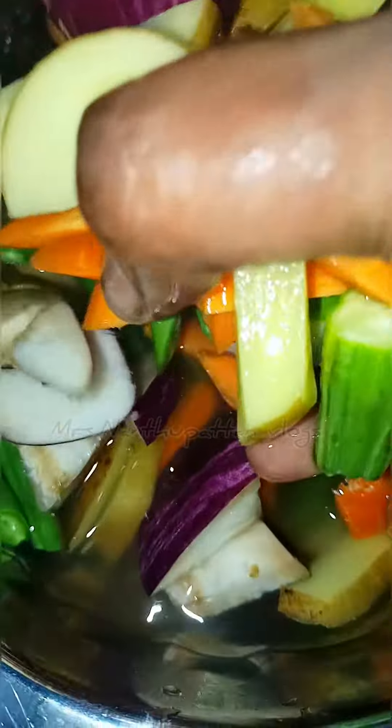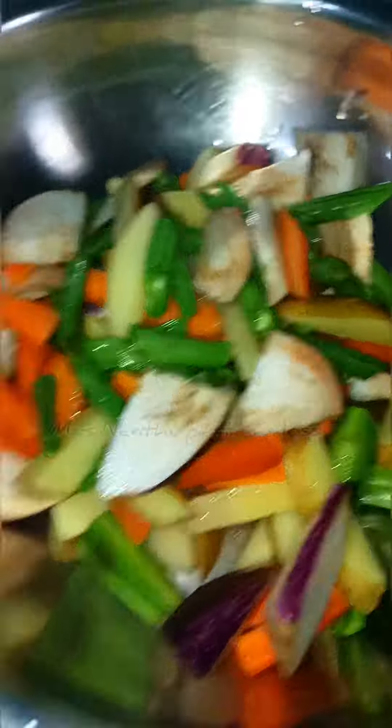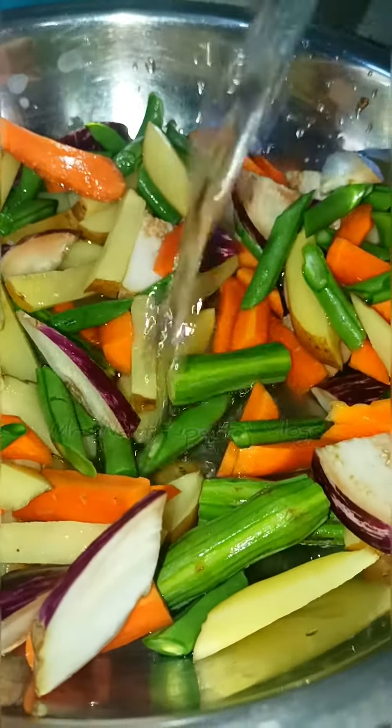Welcome back to our channel, Mrs. Nandupatton Vlogs. You can use any dishes like this, like carrot, mango, etc.